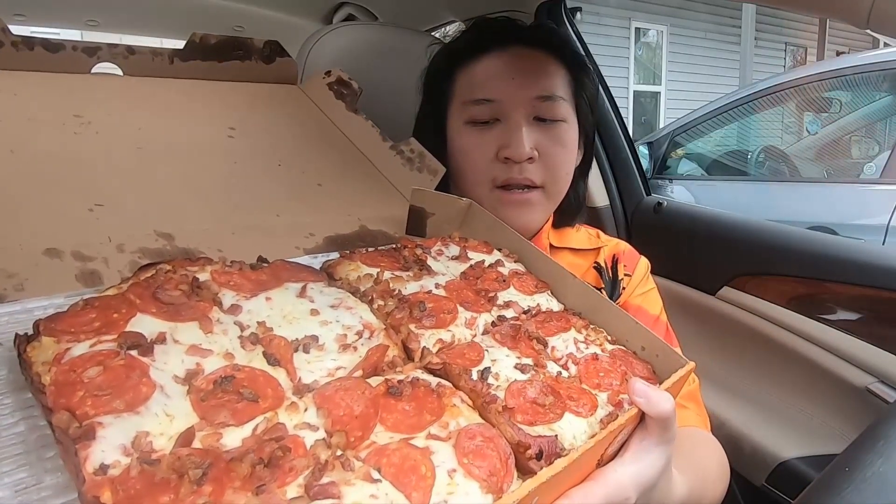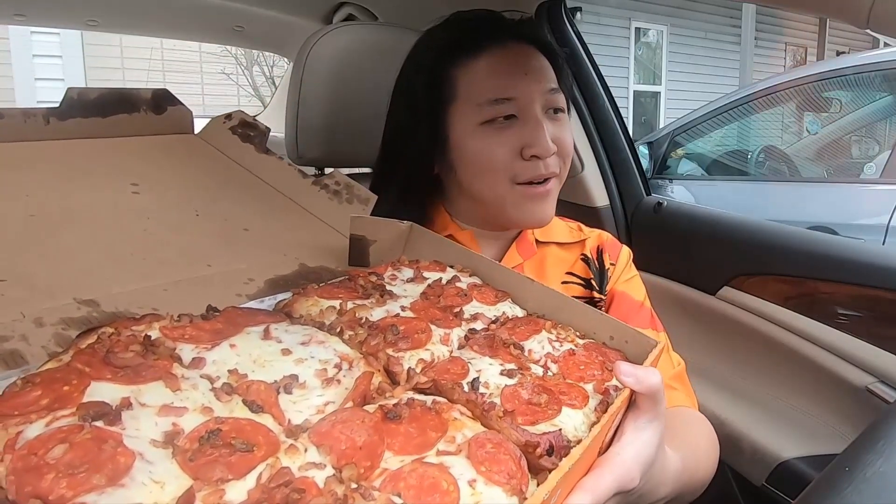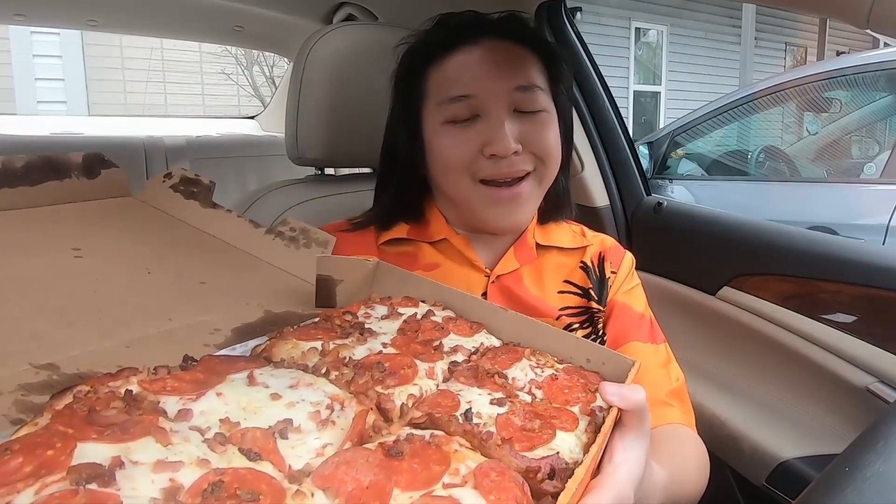Oh my goodness guys, just check that out — check out all that pepperoni on top and those bacon bits. And of course my car is just filled with the smell and the fragrance of bacon right now, which is always a good thing. Oh my goodness, this thing is actually not too bad.